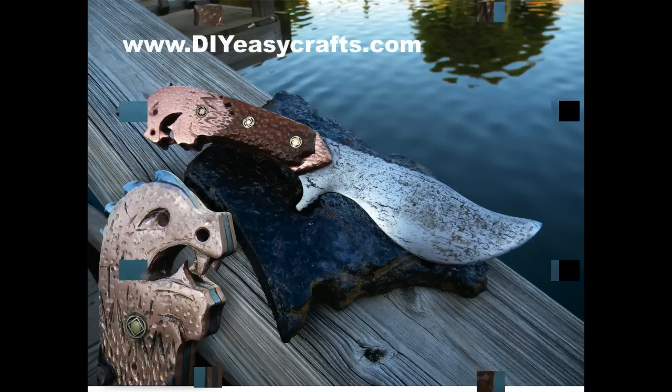I hope you enjoyed the video. Please check us out on the web at diyeasycrafts.com. Be sure to check out our other videos, and if you like this video, please like and subscribe to this YouTube channel.